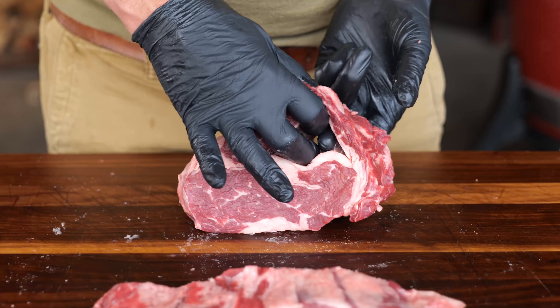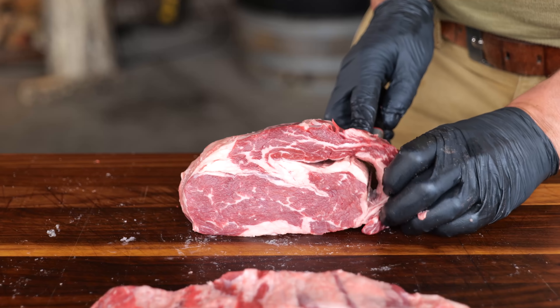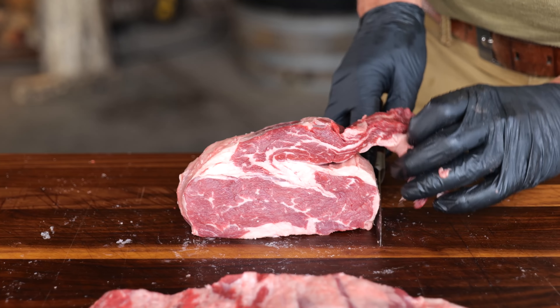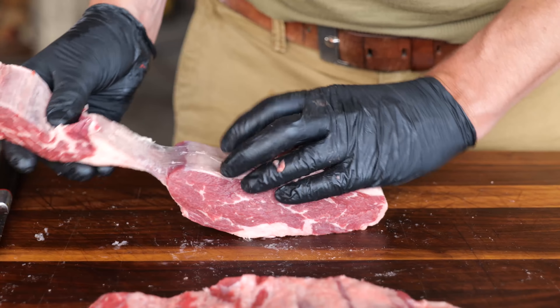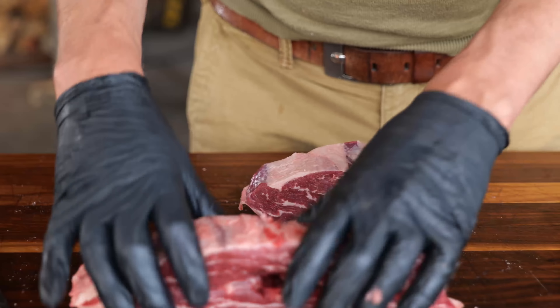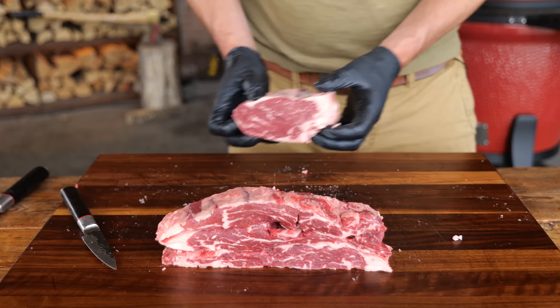To break up the ribeye is very easy. The spinalis just sits on top of the steak and basically already falls off. So all you need to do is apply a little bit of pressure. And once you get it almost detached, just use your knife to cut off the last bit. Then you're gonna end up with these loose pieces of spinalis — and of course the eye of the ribeye, which is a perfectly good steak in itself.